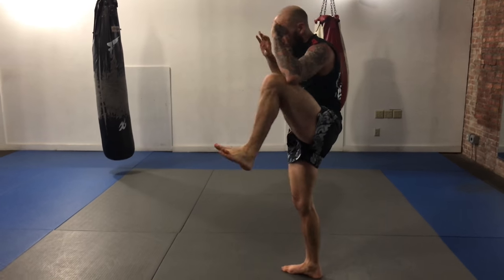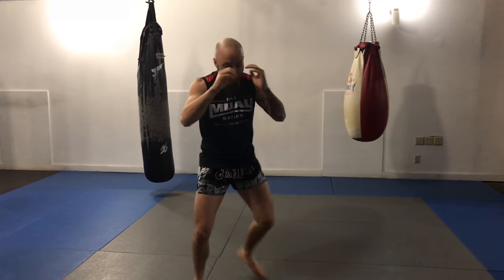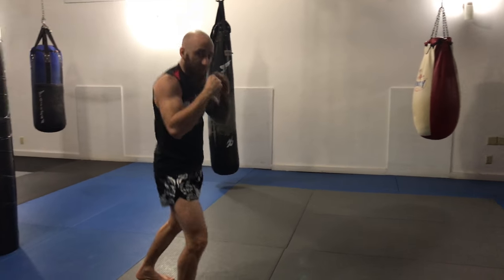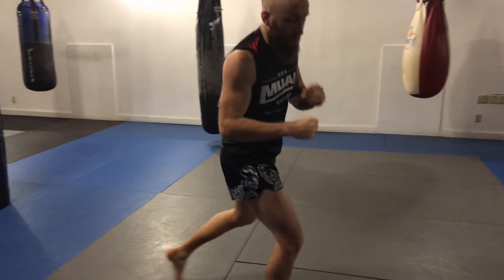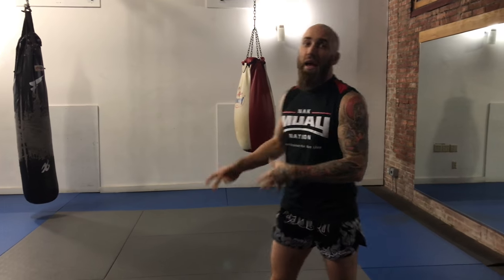Throwing my kicks and then balancing, throwing my teeps and balancing, moving around, messing around with southpaw, messing around with different angles and different types of movements that I'm not usually able to do on a heavy bag or paddleboard.